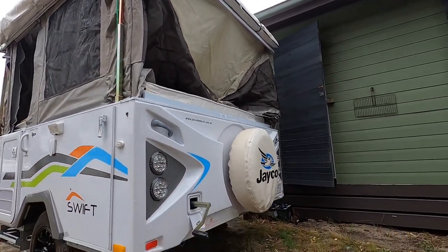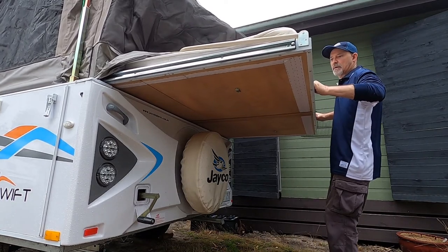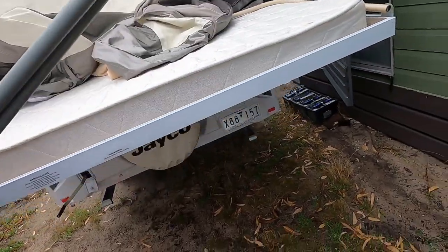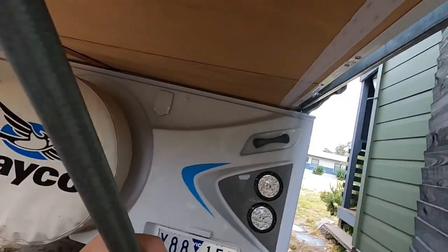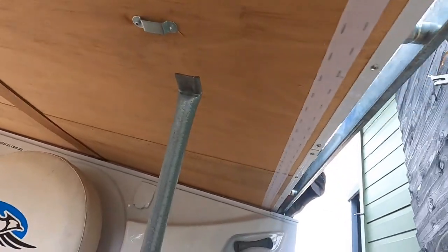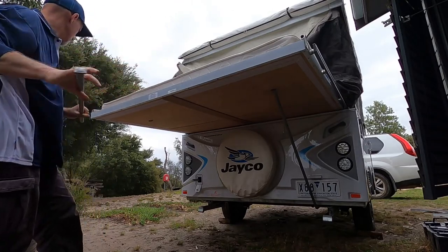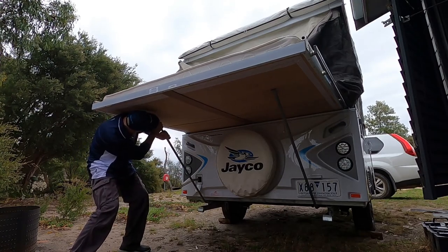Then you just slide out the beds. Under the mattress here you've got your two supports — dig them out. Under the back, one end goes in there to support and the other end just slides into there. That's what holds up your bed. Just lift it up with your shoulder and it just slips into place. Other side.